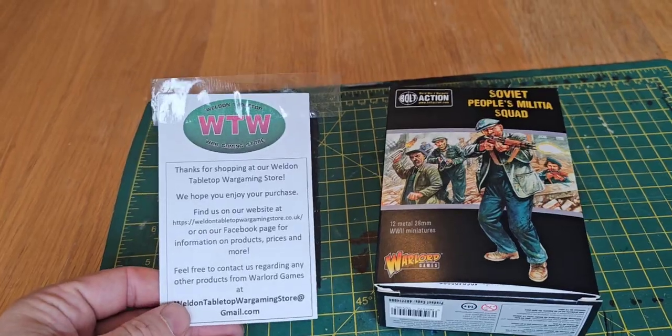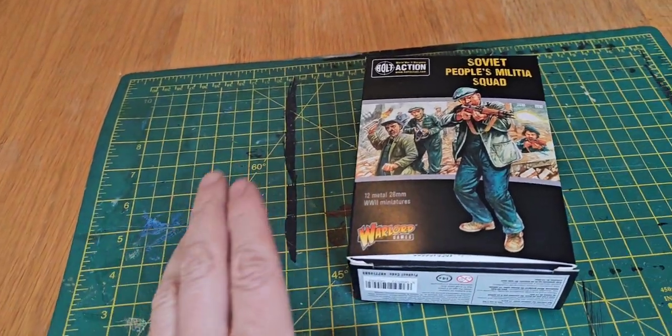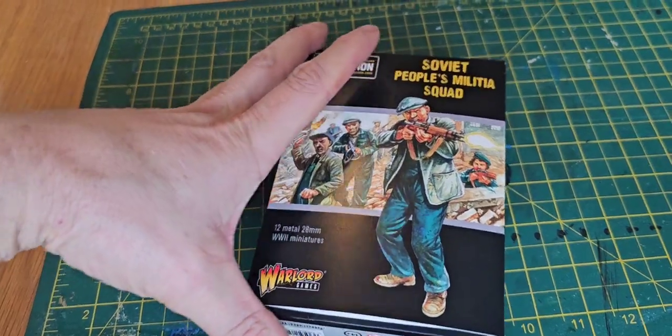£20 bargain — came very quickly, expertly packaged, no damage. So without further ado, let's get in.